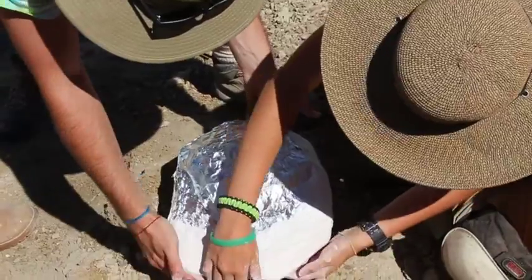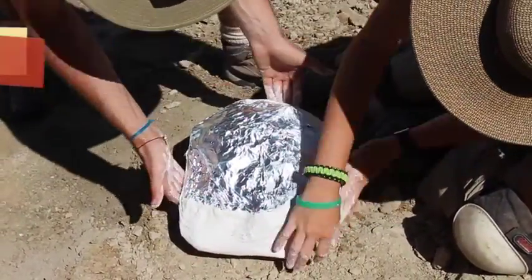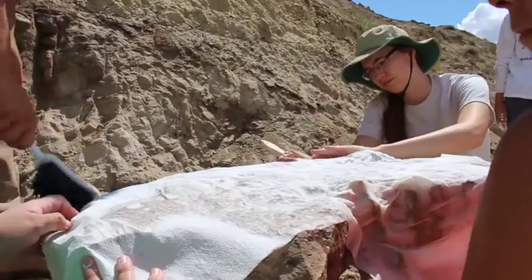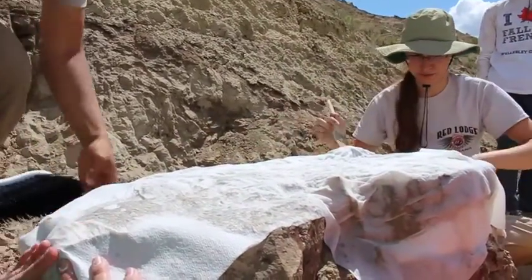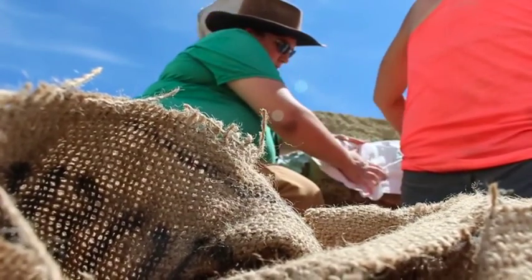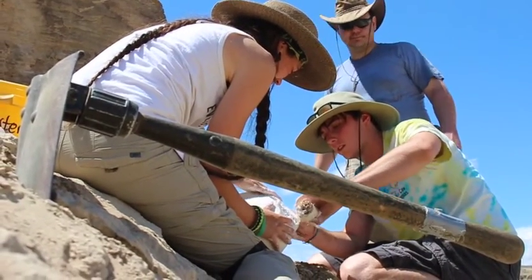Once our trench is complete, we can start to prepare the bones for jacketing. We'll do that by wrapping each exposed fossil in aluminum foil or wet toilet paper. That foil — or in this case toilet paper — acts as a cushion, separating the fossil from the plaster jacket which will come next. We don't want the jacket to stick to the bones, as that could really damage them later on.